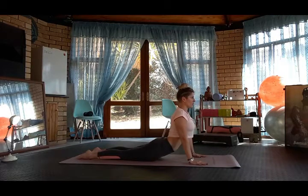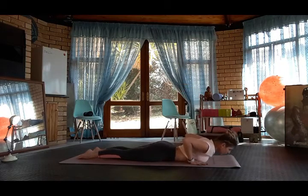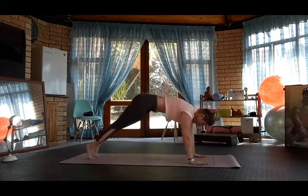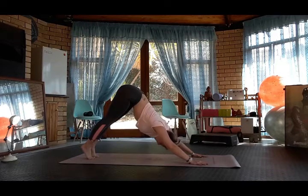Inhale cobra, exhale down to the mat, tuck the toes. Inhale plank, exhale downward dog.